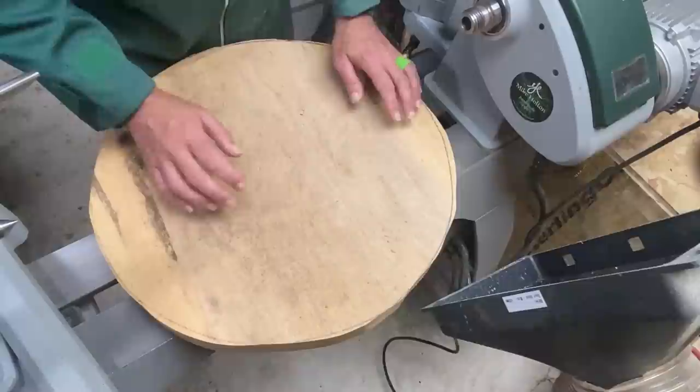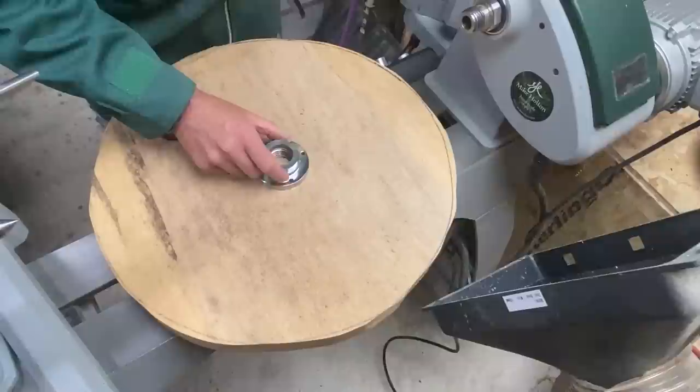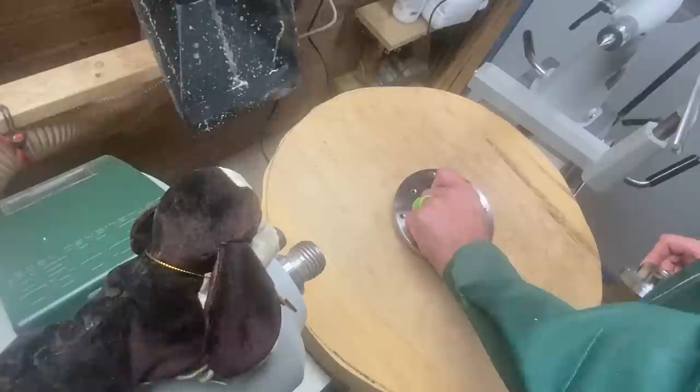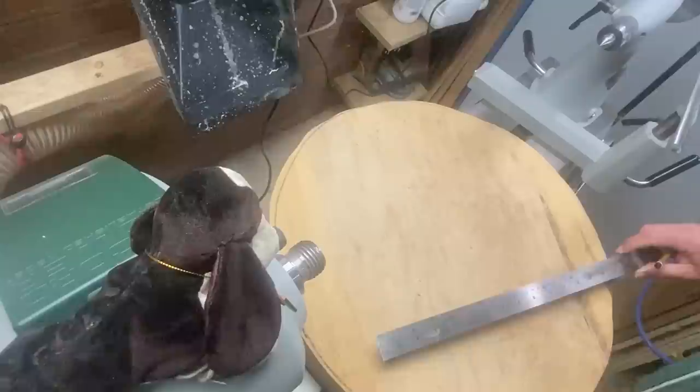Anyway, we'll deal with one problem at a time. First of all, how to mount this — I am prepared, I knew I was getting this so I have got a nice large face plate to use. That's the normal three-inch face plate I've been using up to now. As you can see, that just really won't be safe turning with something that size. So that's what we're going to use — a nice six-inch face plate with space for a dozen screws. First thing though, we better find the centre.